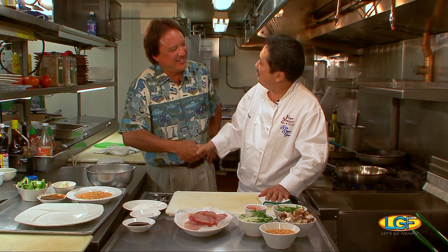Chef Colin, how's it? Ben, good to see you. Good to see you. Let's start cooking, man. What are we doing?